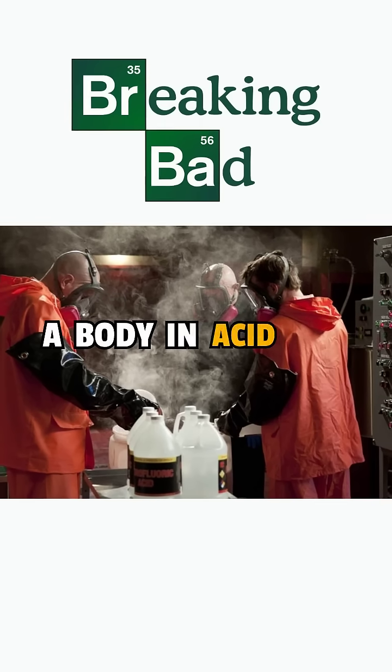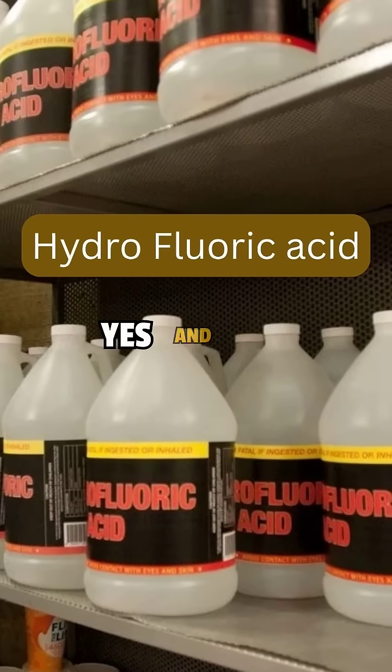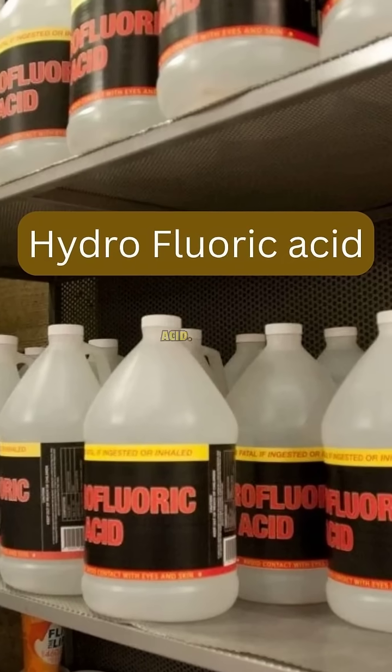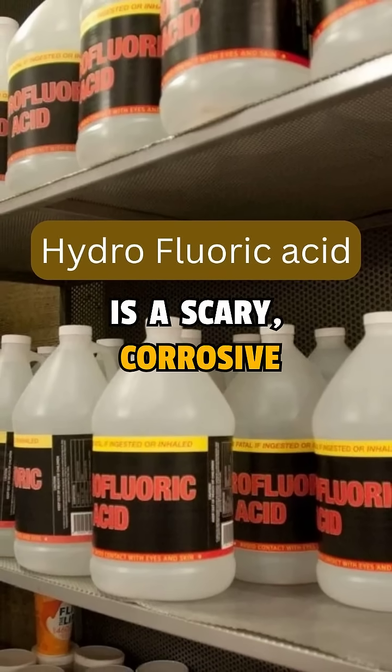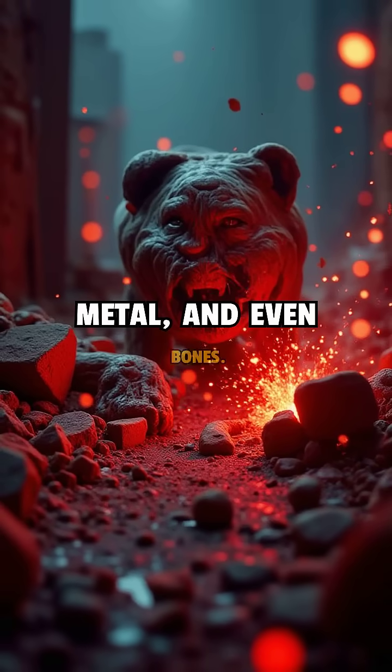Can you really dissolve a body in acid like in Breaking Bad? Well, yes and no. In the show, they used hydrofluoric acid — a scary, corrosive acid which can eat through glass, metal, and even bones.